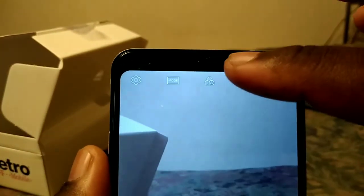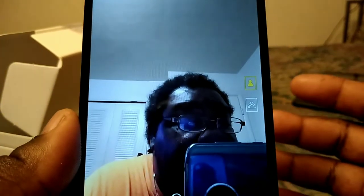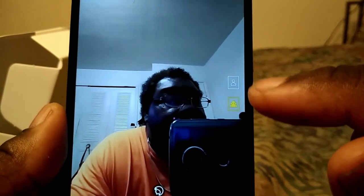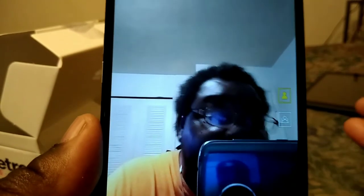I don't know why they put the wide-angle lens option on the front-facing camera but not on the back camera. You can only take wide-angle pictures with the front-facing camera's wide-angle lens — they didn't put the wide-angle option for the back camera, and I don't know why they did that.